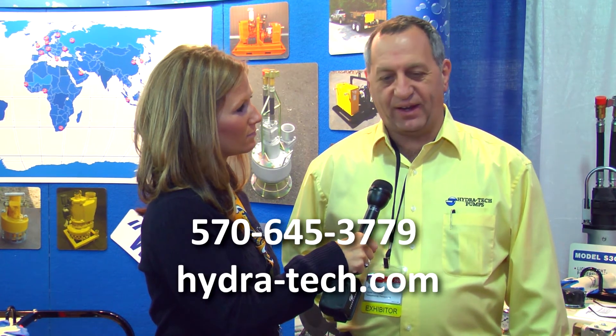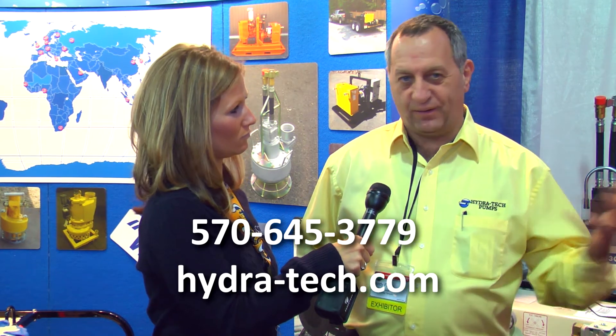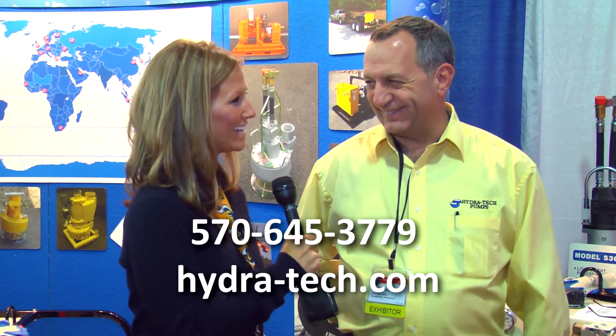Where can people find out more information about the pump? Our website is Hydra-Tech.com, and you can get my email on the website, the email of the president of the company, the email of anybody that works there that you want to talk to, and we'd be happy to help you. Thanks, Andy. Thank you.